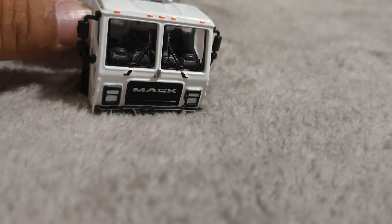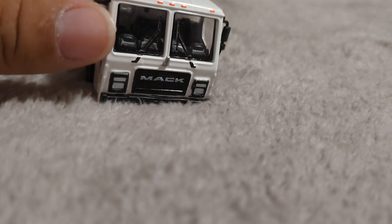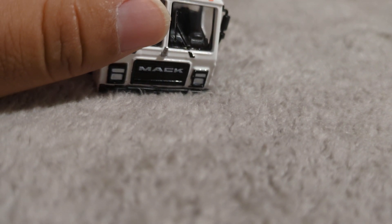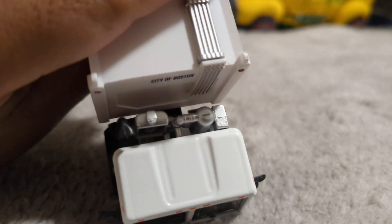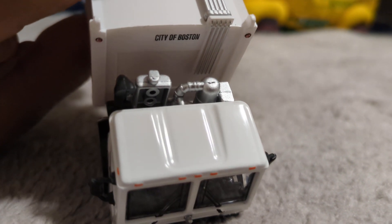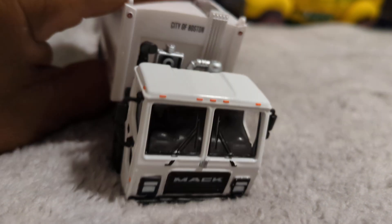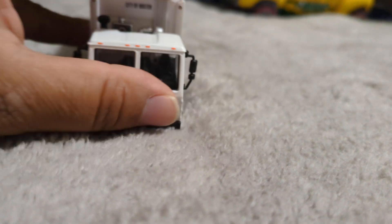And you don't have a tilt-up cab to get access into the engine panel. But look at how they did all the components for the CNG tanks and all that — nice job by Green Light.